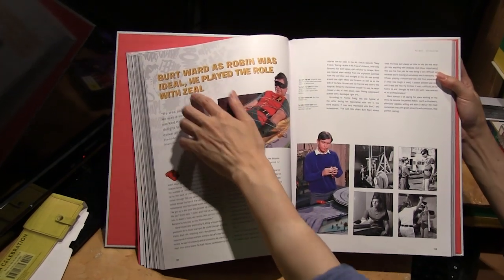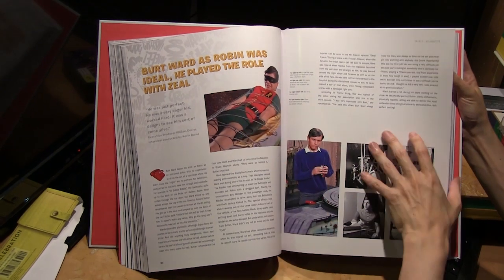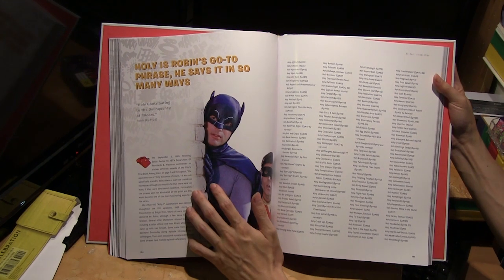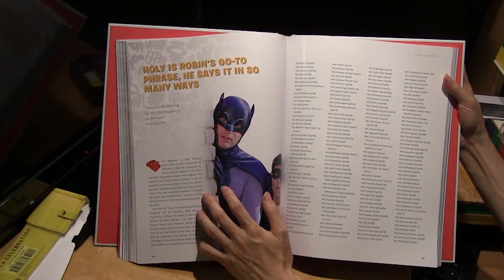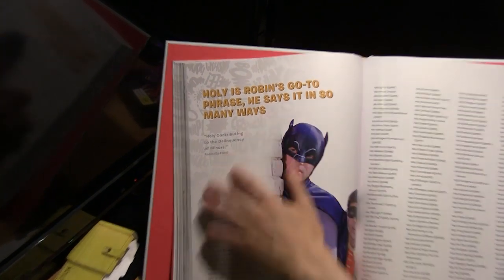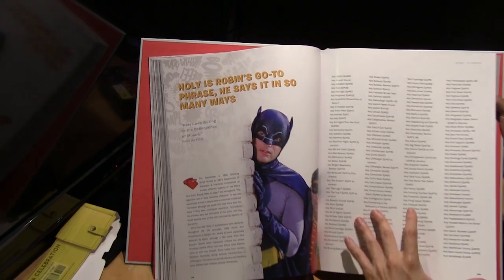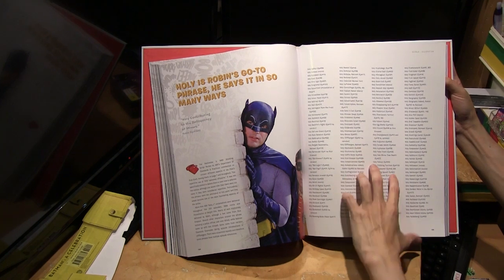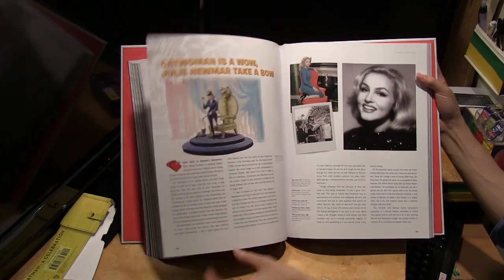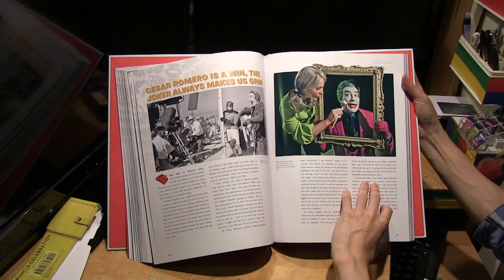I should correct myself — it's Burt Ward, not Burt Lancaster. Burt Ward as Robin. This is interesting: in the show, Robin uses a lot of phrases that start with 'holy,' and here's a comprehensive compilation of all the phrases he used, like 'Holy bowler, Batman!' and 'Holy cliffhangers, Batman!'